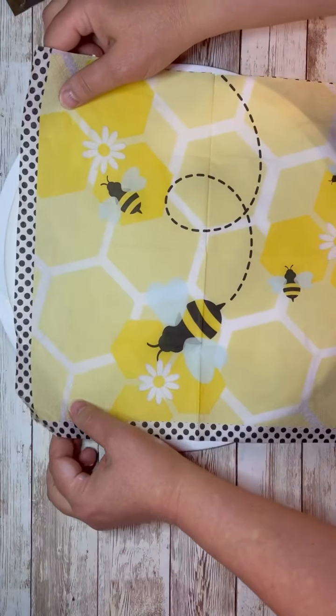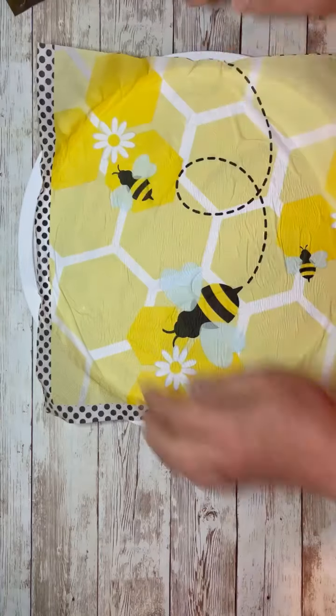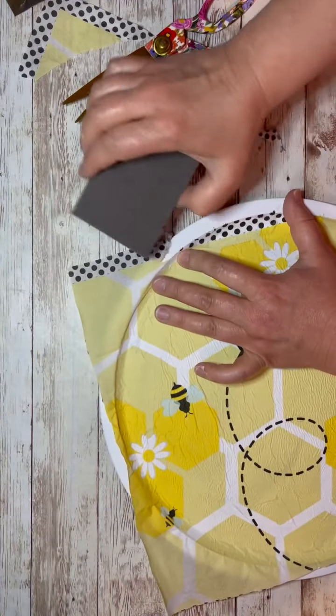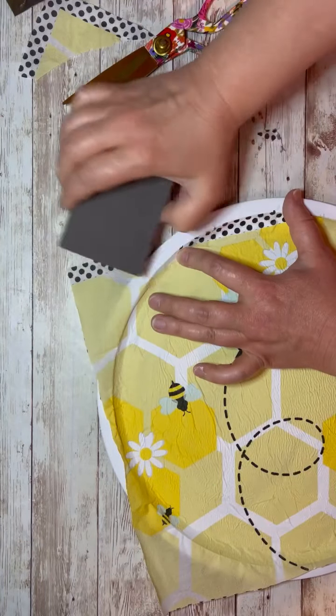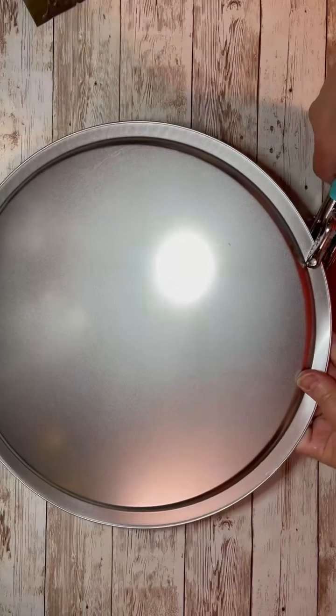Once that's dry, I put just on the bottom some Mod Podge — this is matte Mod Podge. After that I put the cute little napkin down — look how cute that napkin is. I just make sure it's smooth. Once that's dry, I take a sanding block and really gently sand off the excess napkin. I'm sure there's an easier way, but this is how I did it.